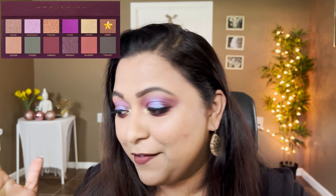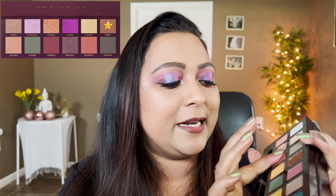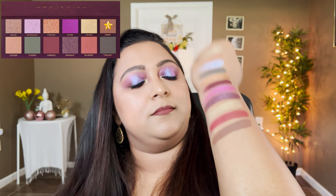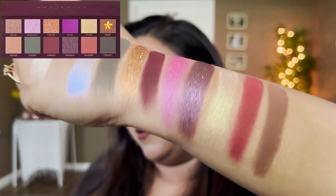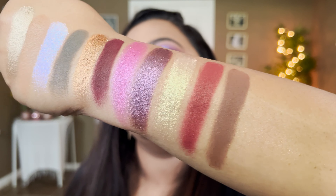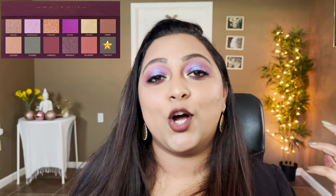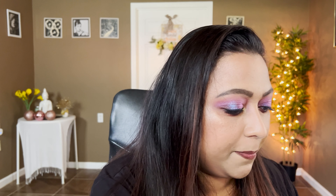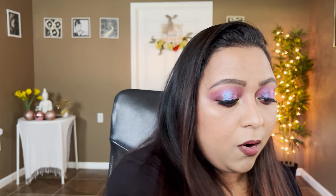The next shade is Ember, defined as a matte toasted brown with fiery reflex. I'll focus on the matte toasted brown aspect, and this is duped by the shade Fudge from the Subculture palette. That dupes the shade Ember.